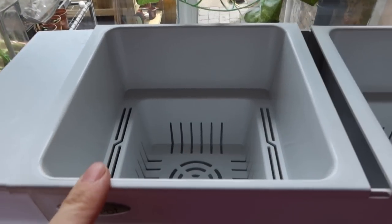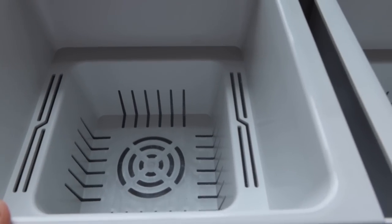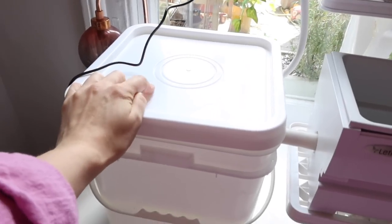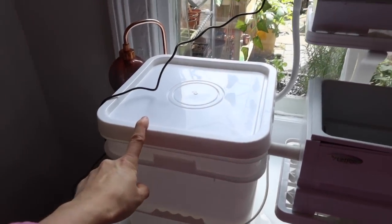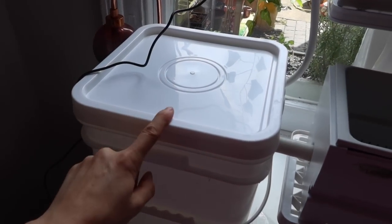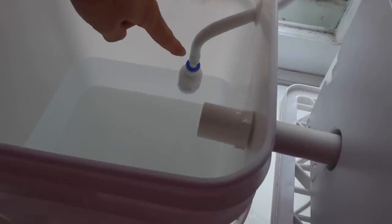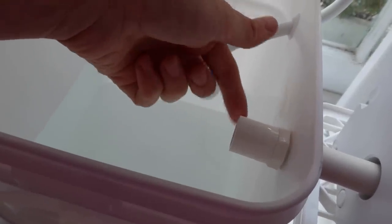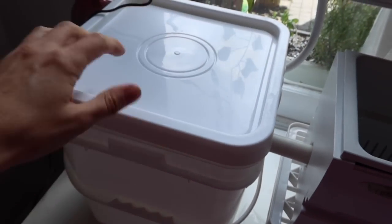It's definitely doing something - it's filling with water! It's doing it! I cannot believe how easy that was to put together, especially for someone like me. This tank holds 16 liters of water, which means you don't have to water your plants for between 30 and 45 days - depending on what kind of plant you're growing and how much water it needs. There's a little filter that sucks the water up through the piping, and there's a maximum fill line so you know exactly how much water to put in.